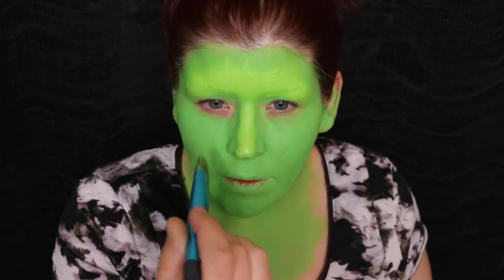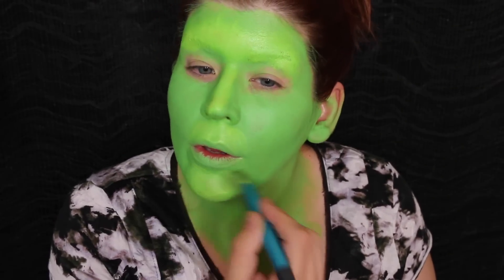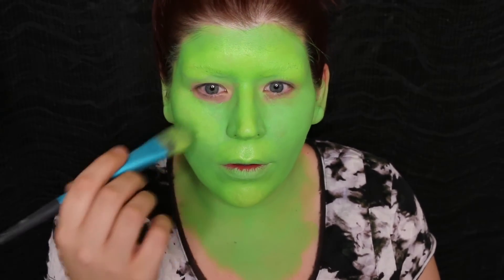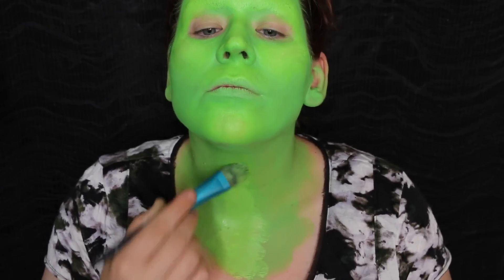I'm just going to pat that lighter green onto the highest points and then blend it out with the brush. Next, with an angled brush, I'm going to start sketching in the details and features of the face. This is a goblin, so it's going to have very furrowed brows, smile lines, and all that jazz.